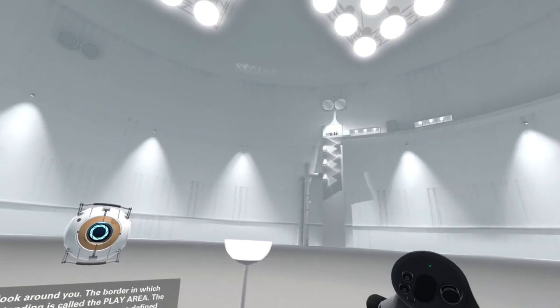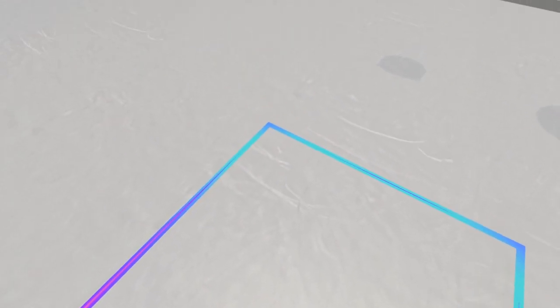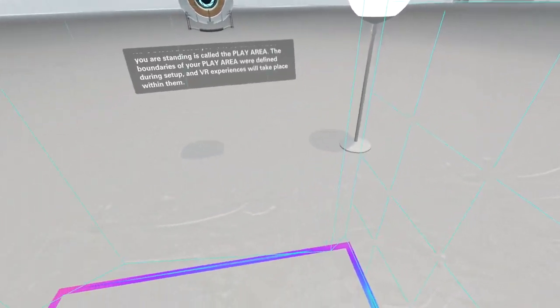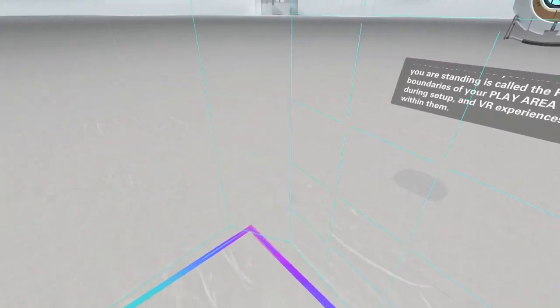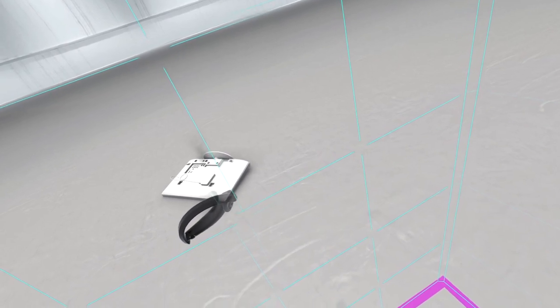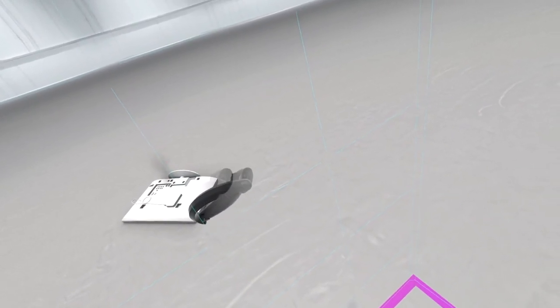Have a look around you. The border in which you're standing is called the play area. The boundaries of your play area were defined during setup, and VR experiences will take place within them. With that out of the way, I'd like to introduce you to your chaperone bounds.